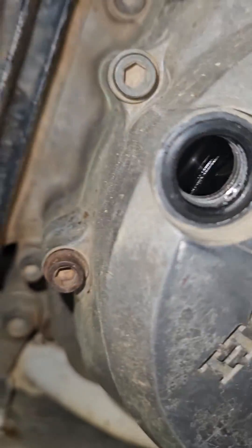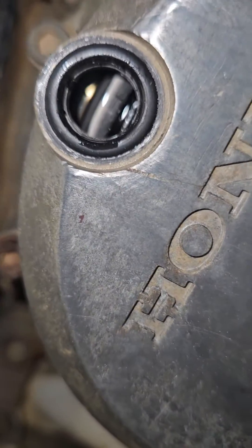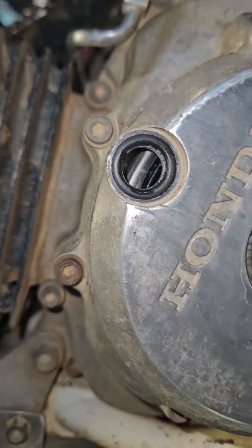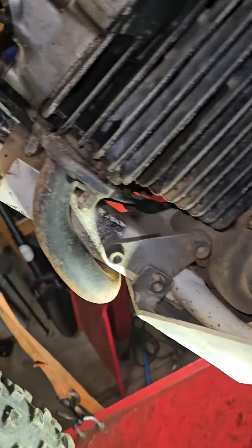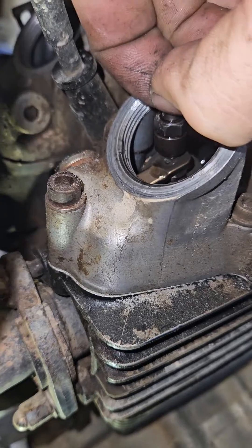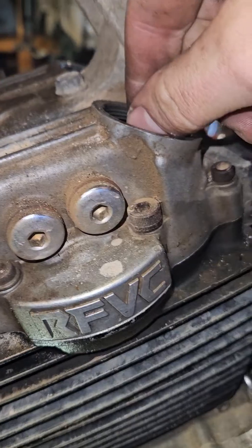Then you look in here and you find on the flywheel the two marks — there they are, bang on — and then you're good. That's where you set your tolerances. They are well overdue for an adjustment.